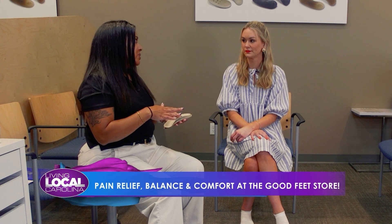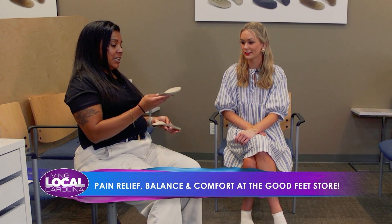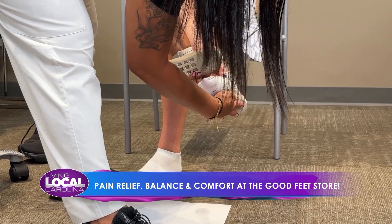We focus on total body wellness here. There are three different supports — they do three different things. This is called your strengthener. It's going to tighten and tone the muscles in the bottom of your feet, so it's like your feet are going to the gym. You're wearing it throughout the day so you don't even have to think about it. I'm going to size these to the bottom here.